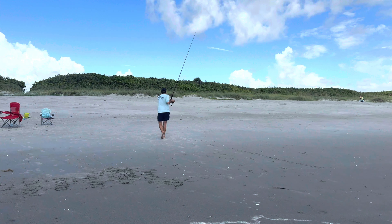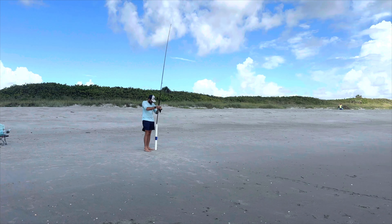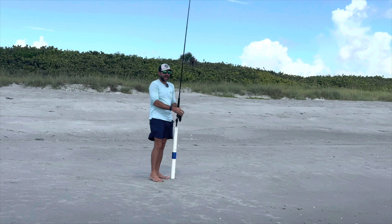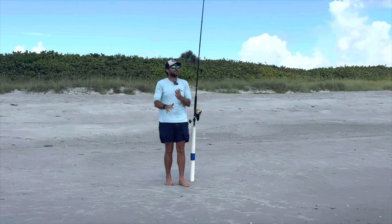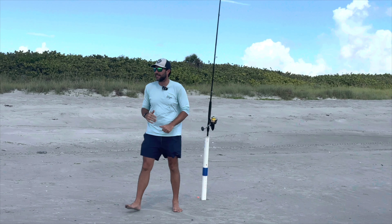Before you ask why my rod holders are so far away from the beach — the tide's going out. They were a lot closer earlier this morning and I just haven't moved them closer. All right, let's see if we can catch some fish.